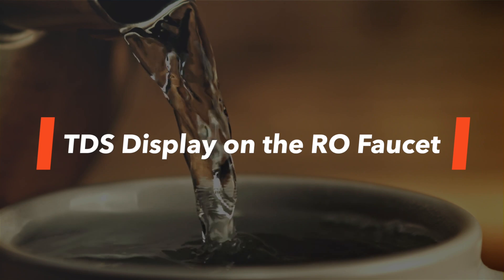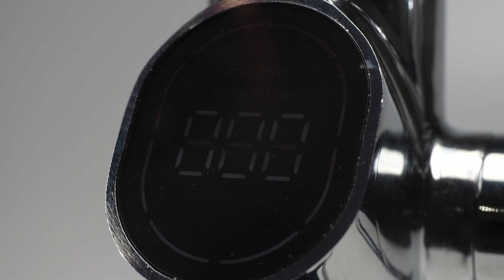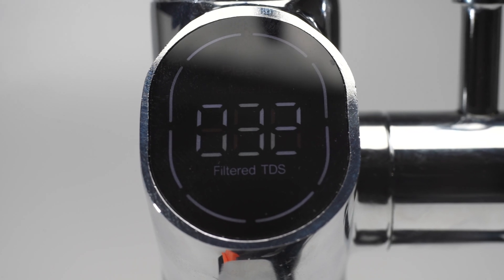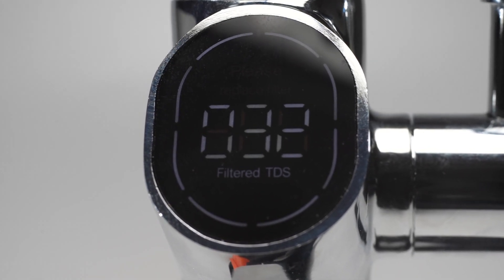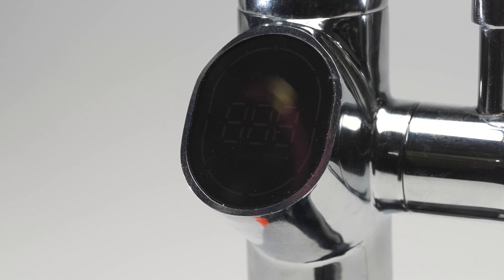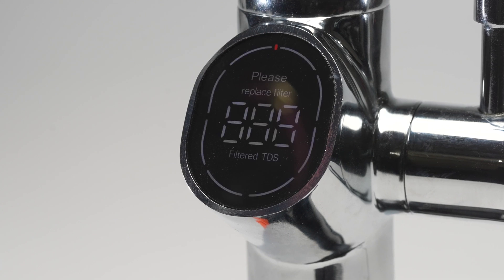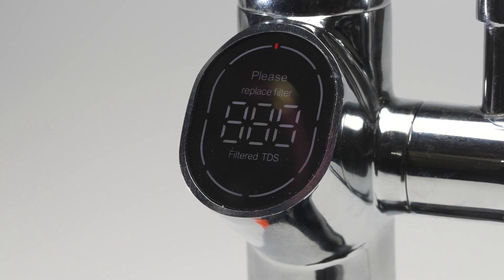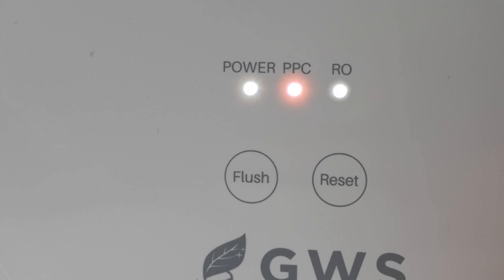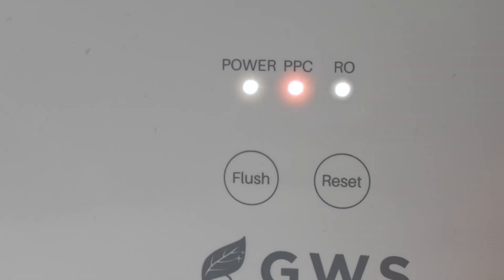TDS display on the RO faucet: The outer ring of the smart faucet lights up when water production is on. When the RO faucet is turned on, the faucet display shows the TDS value of filtered water. When the filter reaches about 90% of its service life, the RO system light alternately flashes red and white, and a 'please replace filter' light on the RO faucet display will flash. Once the filter needs to be replaced, the light on the RO system will remain red and the 'please replace filter' light on the RO faucet display will always be on.